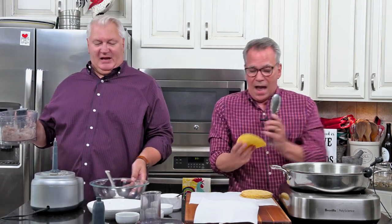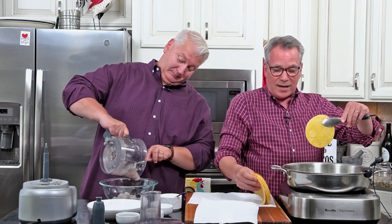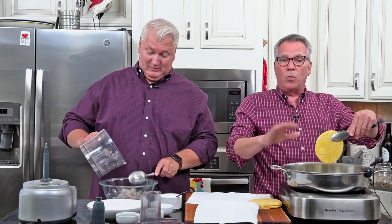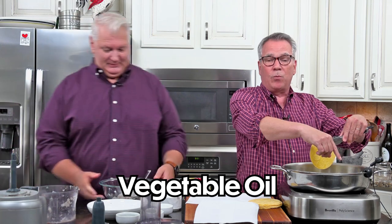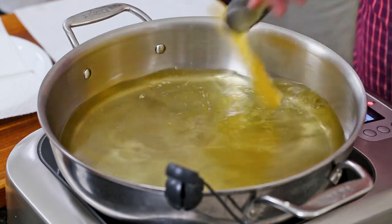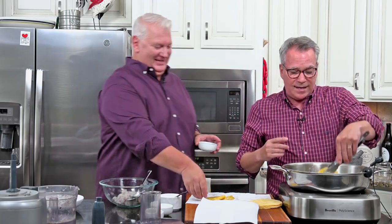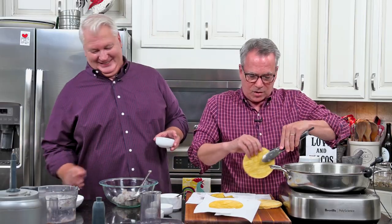We're going to go with corn tortillas — sometimes you could do flour, but I think corn is fabulous with this. We need to get these nice and pliable. I've got a large pan filled with about a half an inch of vegetable oil at 350 degrees. Just dip them very quickly, then flop them over on the paper towel. Always have a few extra because they tend to want to fall apart.